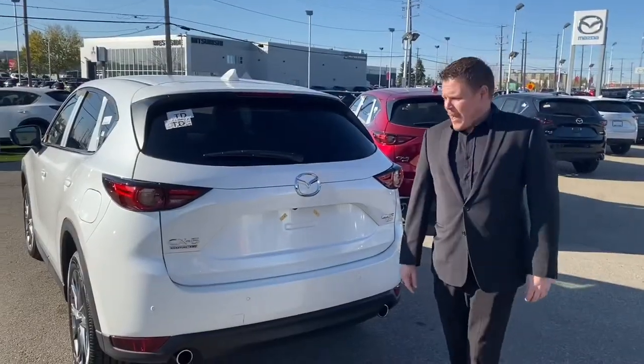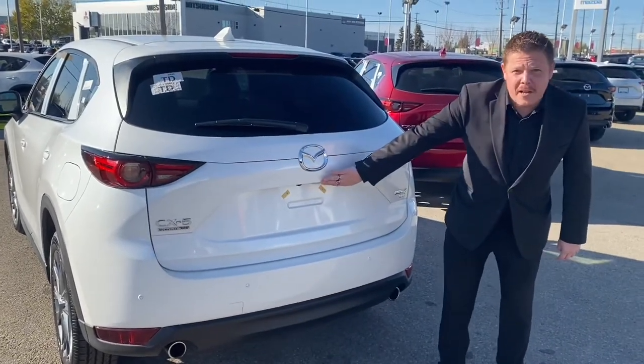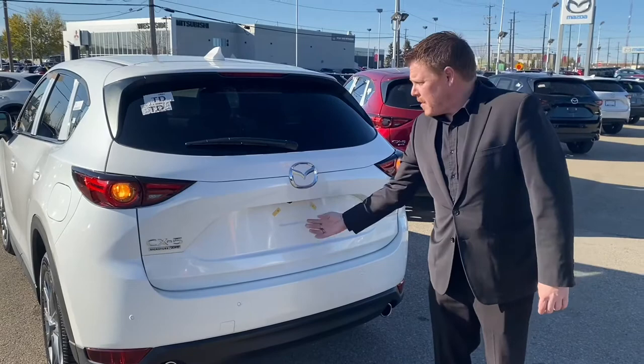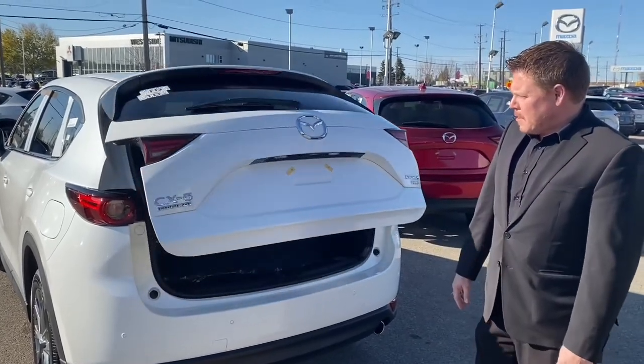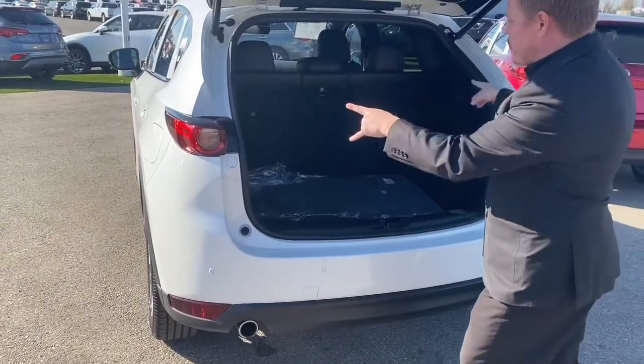Here we are at the back of the vehicle. You've got all your parking sensors down here, your backup camera located right here, and your power tailgate right here — just push the button and it pops right up for you. You've got your dual exhaust, LED lights in the back, and LED lights in the front.